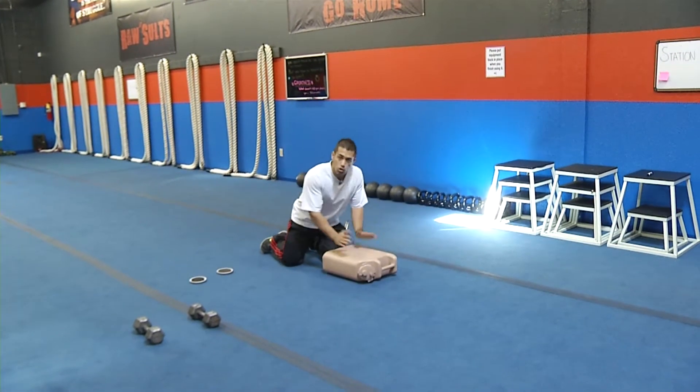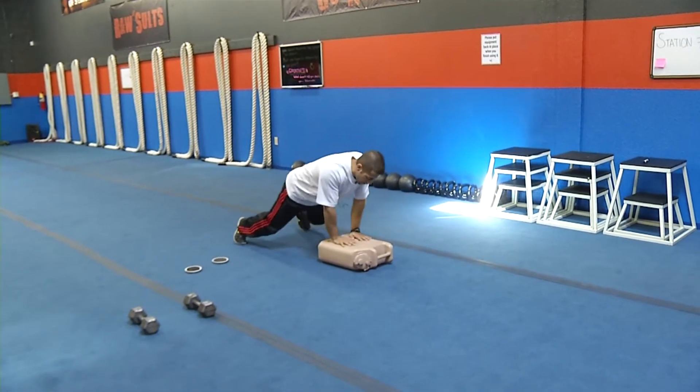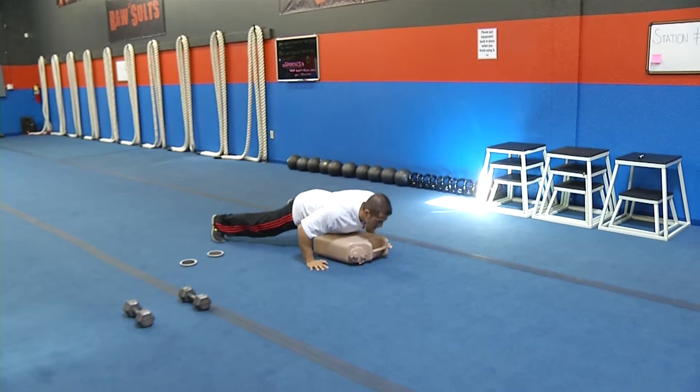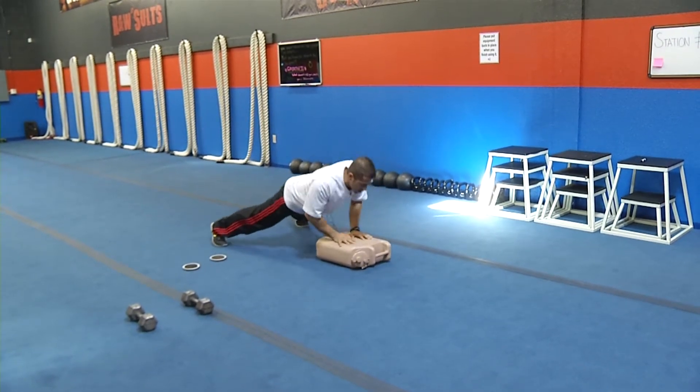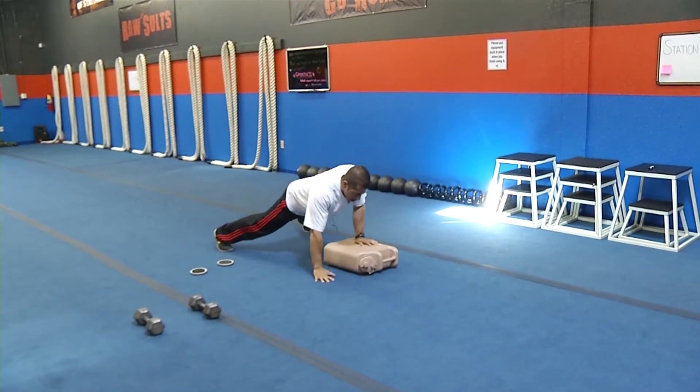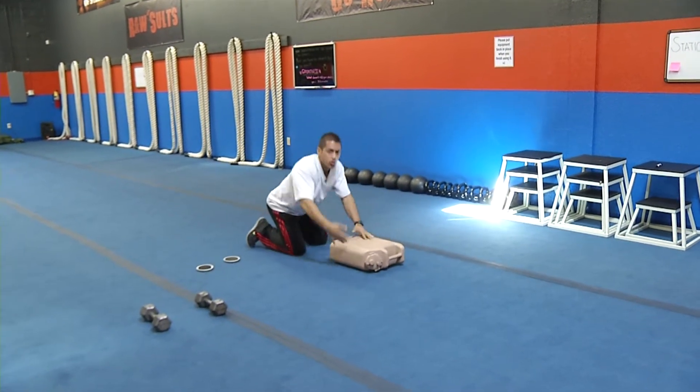We're going to start right here on a stool or a box, whatever you have. With your elbows in, do one push-up, go back down, and push up. So you do one push-up on top of it, one push-up at the bottom. Up here is more triceps, down here is more chest. We're doing 20 to 30 seconds.